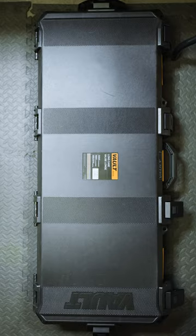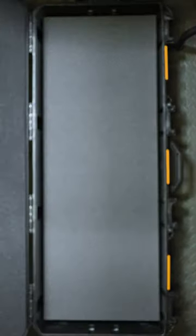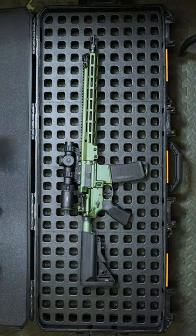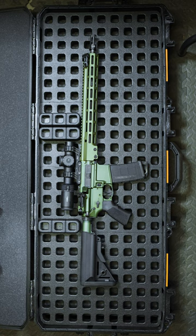Hey, check it out. I got something new and cool from Magpul. We've relied on Magpul DACA products to keep us organized during our weekly range trips for years now. But an exciting new release from that line is going to take your gun case to the next level.